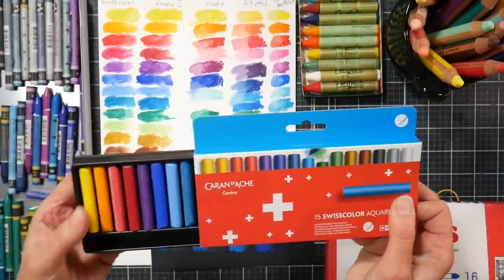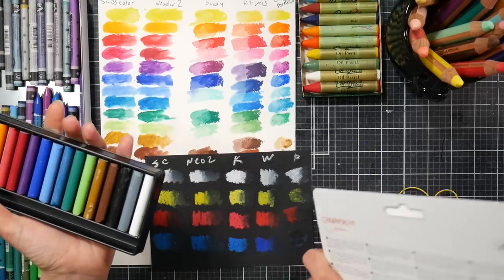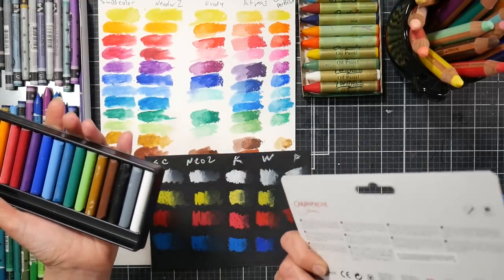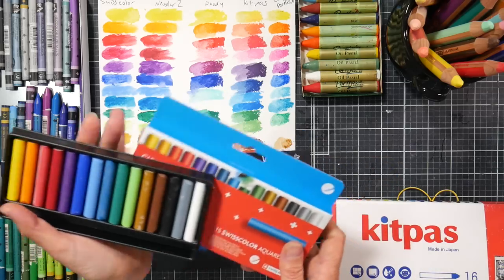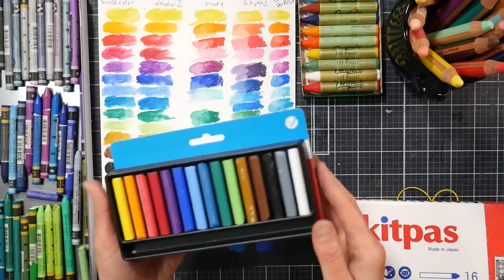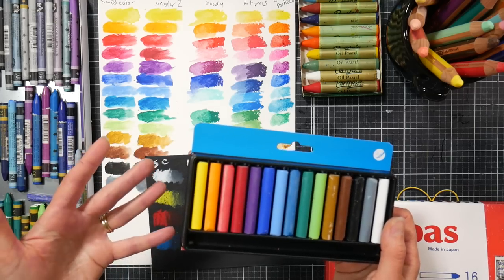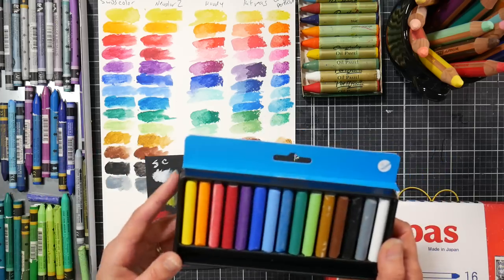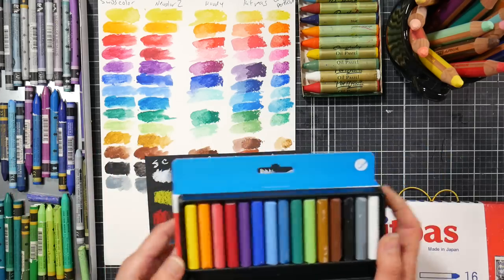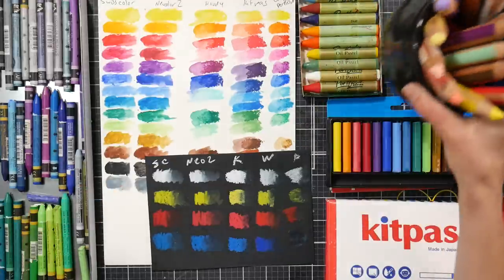I also picked up these on Blick — they are the Caran d'Ache Swiss Color, 15 colors. I think I paid around eight or ten dollars for this. I picked these up in the past, probably 20 years ago or so, before I got my Neocolor 2s. I really liked them — they just seemed to be half color, half sticks of Neocolor 2s. I really couldn't tell the difference, but I thought I'd get a fresh set and compare them.